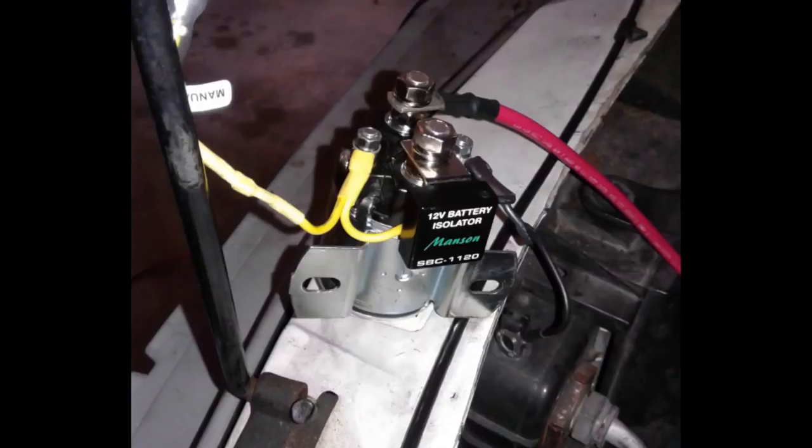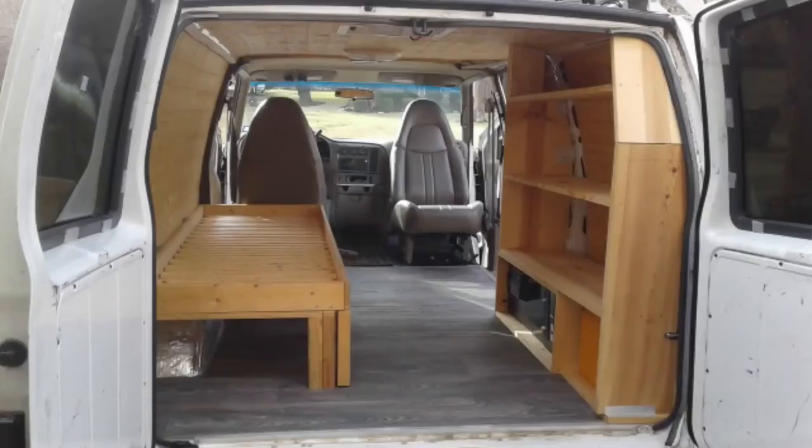Another upgrade was to add a battery isolator into the engine compartment of the van. I already have solar and shore power, but this will allow me to continue to charge the batteries on rainy days.